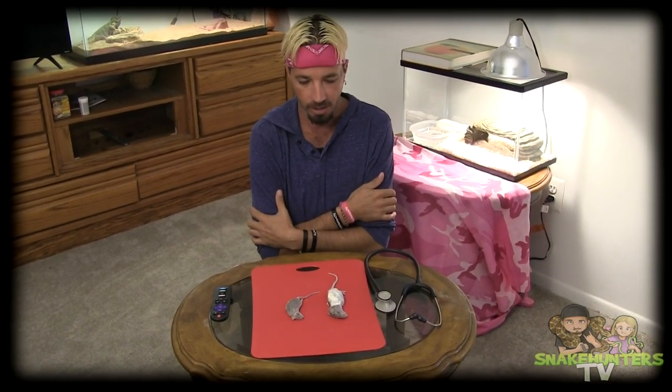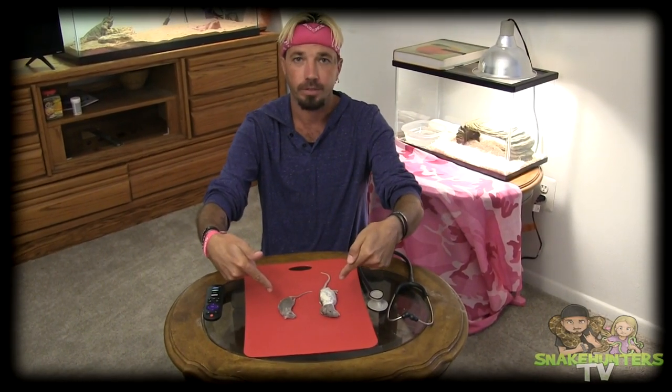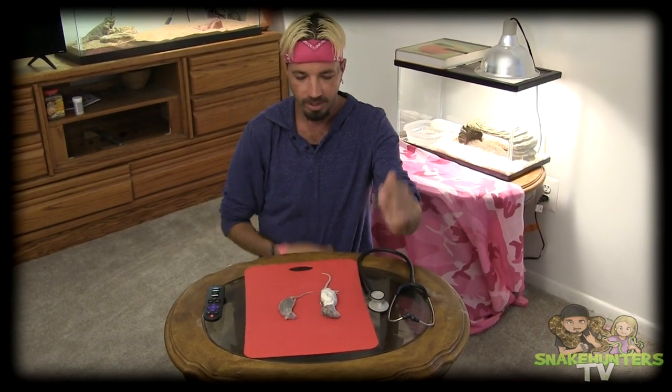Hey, what's up guys? Jamie here from Snake Hunters TV, and today we have a special feeding video just for you guys. Alright, so what we have here are two rodents, one small mouse and one small rat.